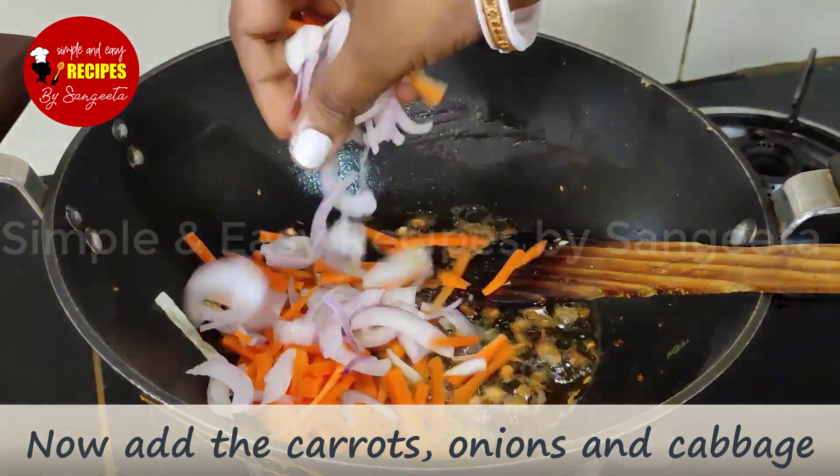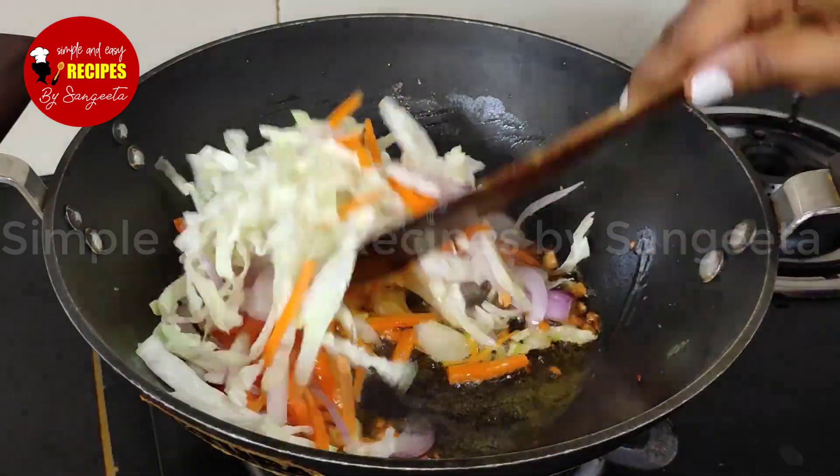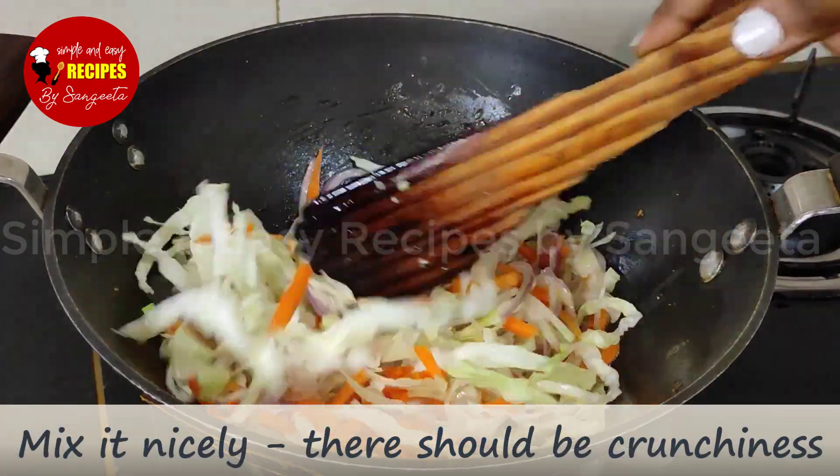The oil is heated. We will keep the oil and add it. The oil increases, so we will keep the oil from the wok.